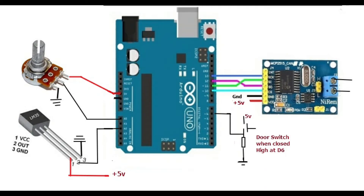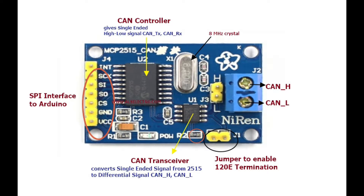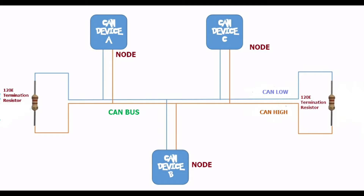Hello, this video is on sending sensor data over CAN bus. The CAN board used here has a CAN controller MCP2515, which gives high and low digital signal, and a CAN transceiver TJA1050 that converts digital to differential signal. The CAN bus has got two wires: CANH and CANL.